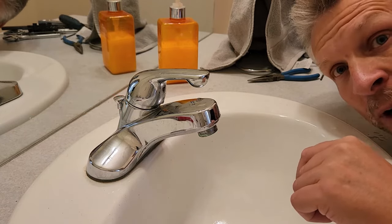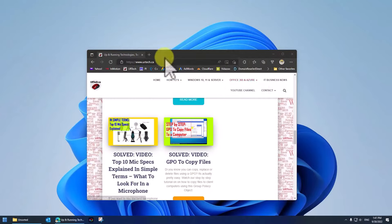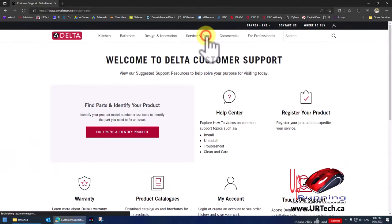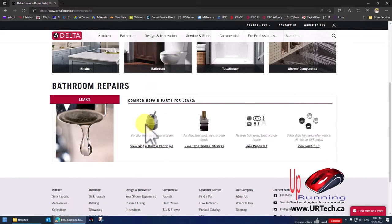We'll show you a quick video on how to figure out what exact product you've got, and then we're going to show you how to repair all of them. To find the spec and model for your particular Delta faucet — and whether it has a cartridge or just a ball — just search Delta faucets. Go to Service and Parts, then Common Repair Part Finder, then Bathroom, and there are the four different types of common parts for leaks.